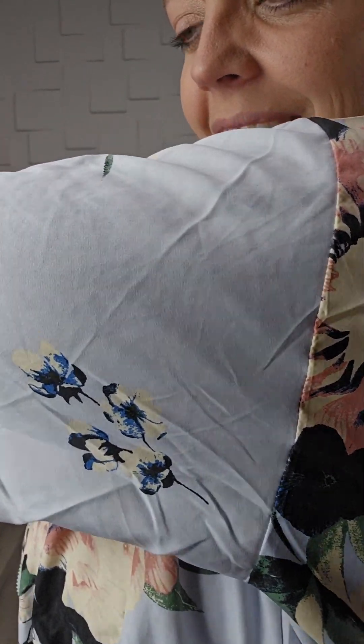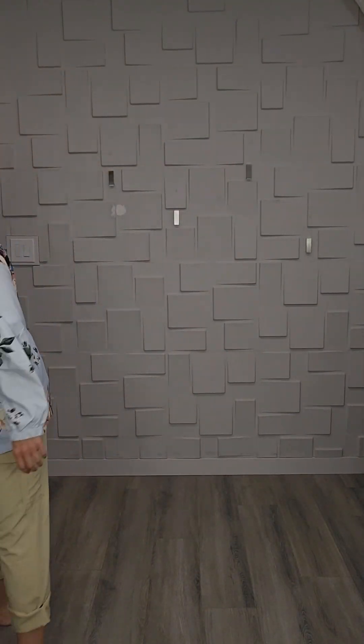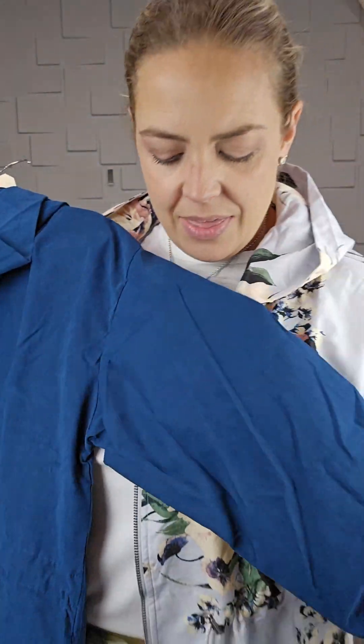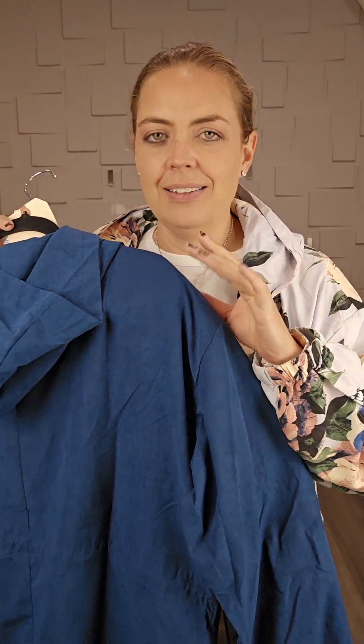I don't know if you can tell what I'm meaning, but I think you can better see it in one of the solids. All of the coloring on these — they're not perfect solids. You know how when you have something that's suede it gives color variation? This is kind of that same sort of thing. If you look at this blue, there's just ever so slight color variation.